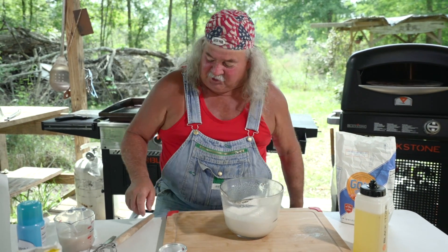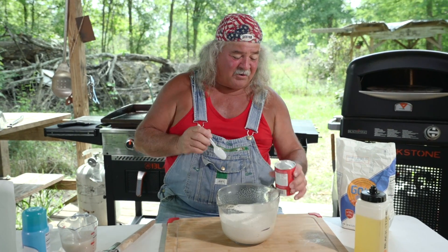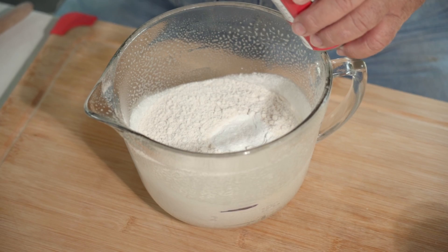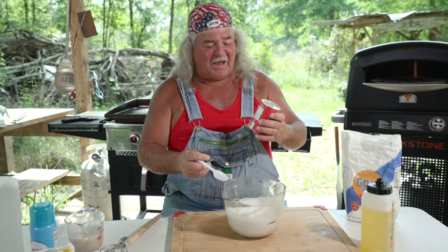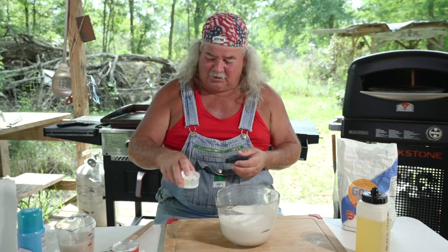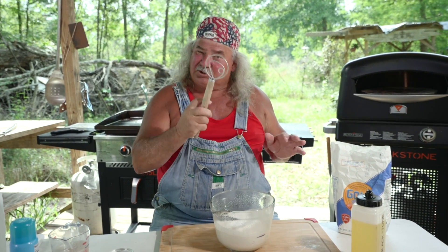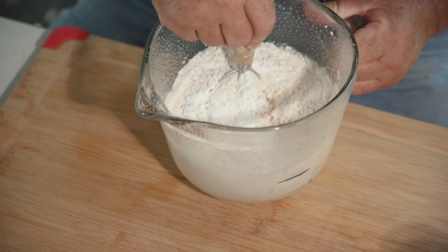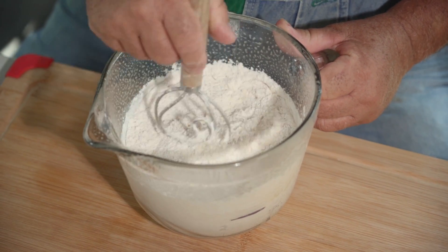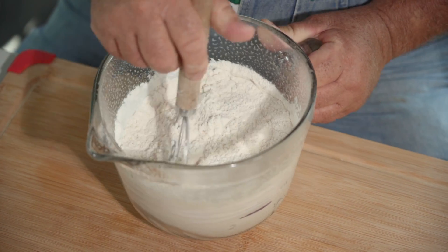Now, if you're using self-rising flour, you don't need to do this step. But this is not self-rising flour, so we're going to put about a spoon and a half of baking powder. Get you a dough spoon — this is a dough spoon, you can use a regular one. We're going to just mix this up, y'all. Get all that mixed in real good because we're mixing the baking powder in with the flour.